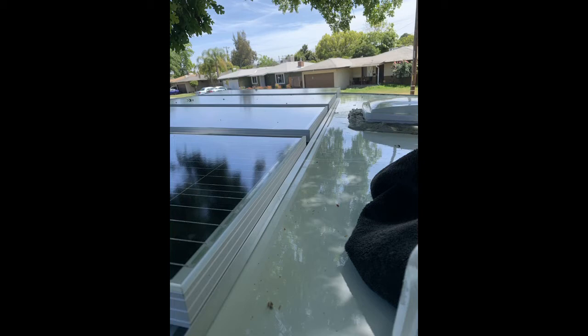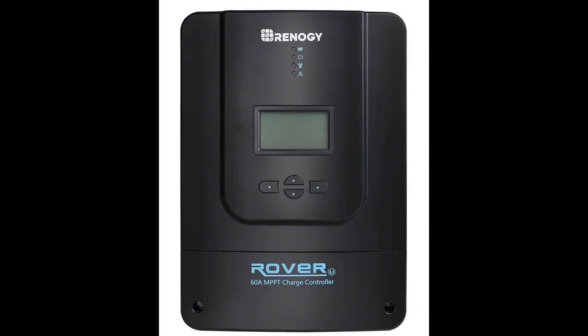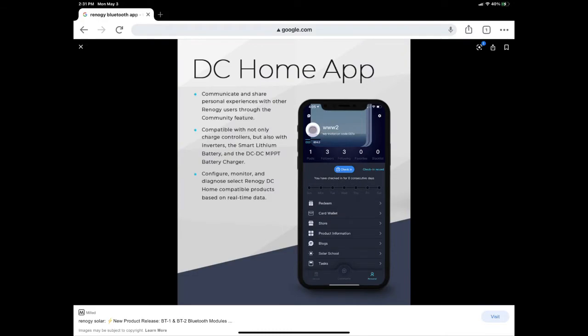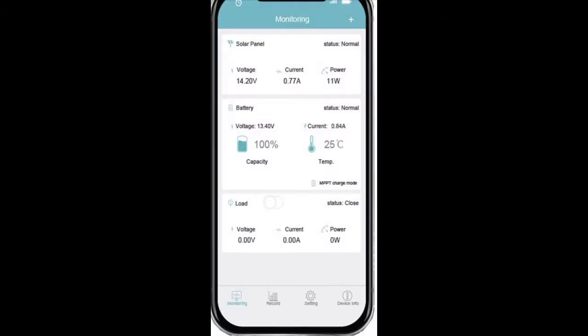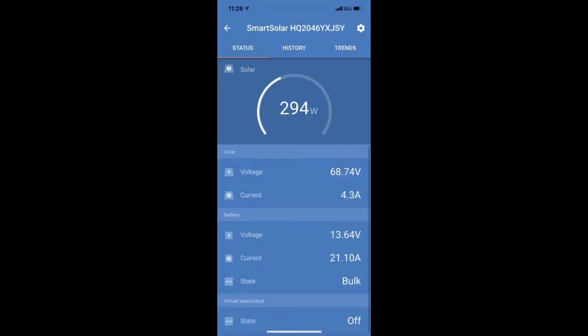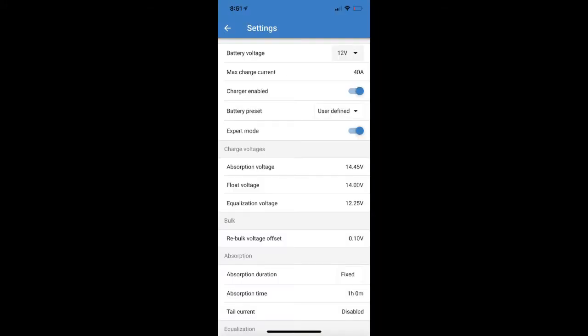On my Terra I originally was going with 400 watts on the roof, but as a dealer I ended up with 125-watt panels, so I have 500 watts of solar on the roof with four panels. I ended up going with the Victron controller. I originally installed the Renogy Rover LI 60 with the Bluetooth module, which gives you the DC Home app and good functionality, but the Victron Smart Solar MPPT 100/50 gives me more control.